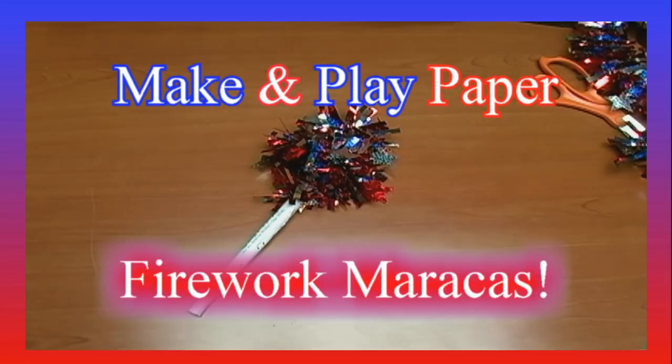Hello, this is the Wacky Musician, and we're celebrating American Independence Day with 4th of July Firework Maracas. You see one right there. Let's have a listen.